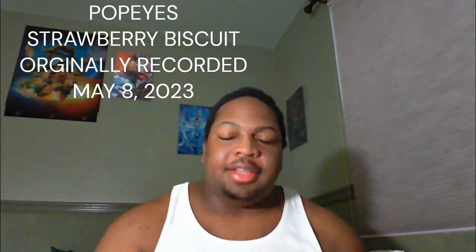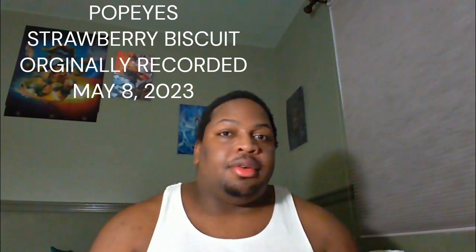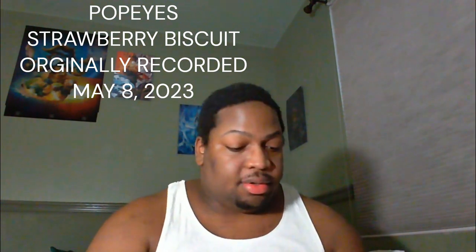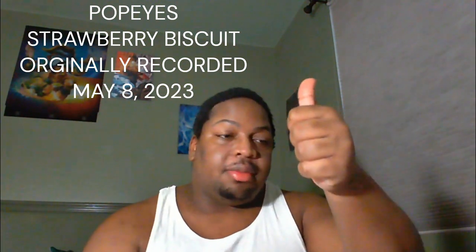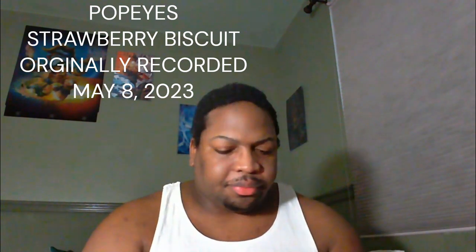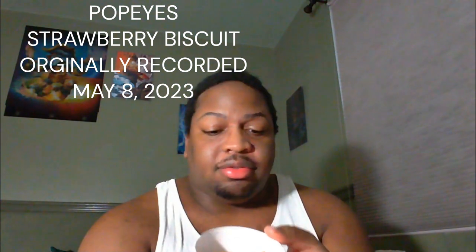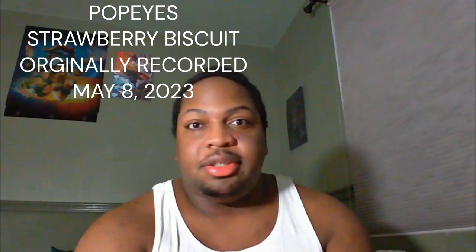It's disappointing — the icing wasn't present. I don't know what the hell is going on, but this right here is bullshit. For my food reviews, I give a thumbs up, thumbs down, or sideways thumb. This is definitely a thumbs down. This ain't it. So if you guys get a chance to try out the Popeyes strawberry biscuit, tell me what you think. As for me, this is going in the trash.